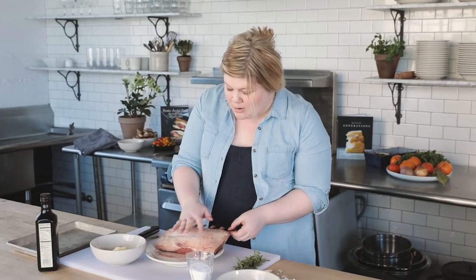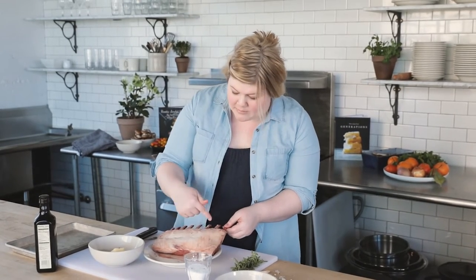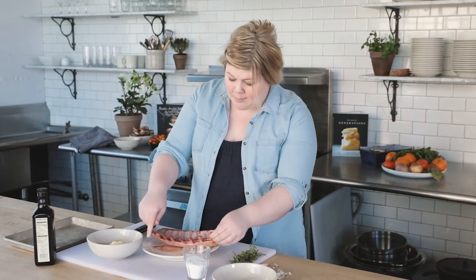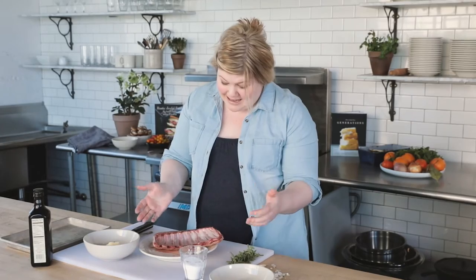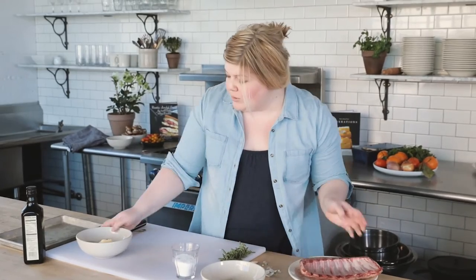We're going to make a really flavorful butter and spread it all over the fat cap. You don't have to do anything, but if you want it trimmed down you can ask your butcher to trim it a little bit further. I actually really like it like this — I think the fat is delicious and the meat is delicious. Let's talk about this very simple butter that we're going to put all over this before we sear it.